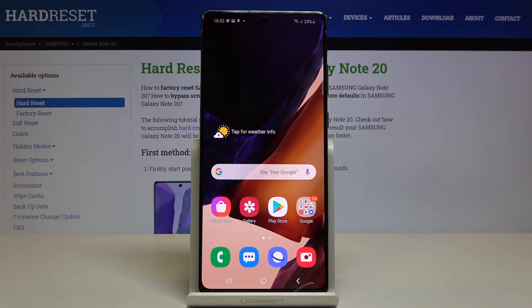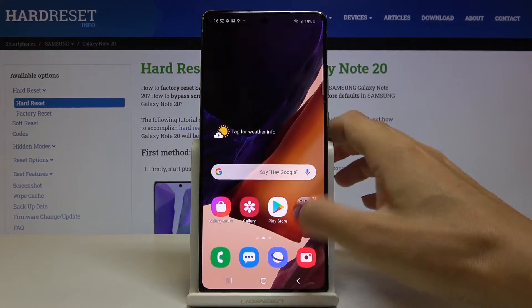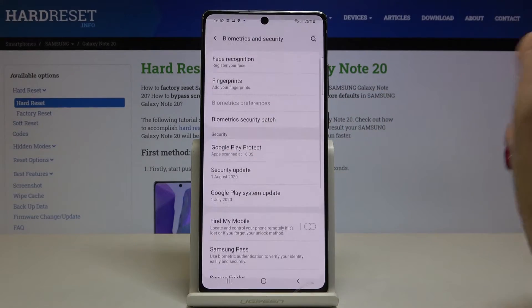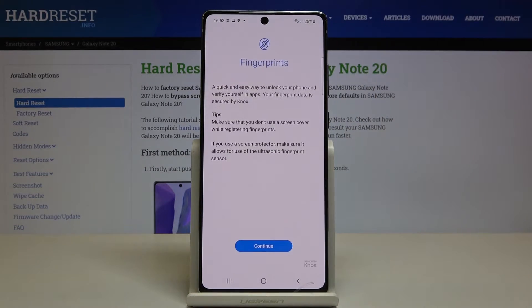Here we've got Samsung Galaxy Note 20 and let me show you how to add a fingerprint on the device. First of all, open the list of all apps and go to Settings. Now click on Biometrics and Security, and click on Fingerprints.